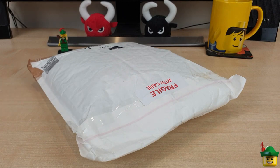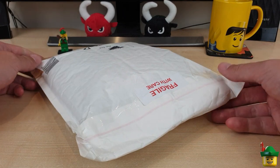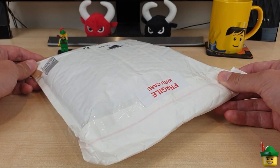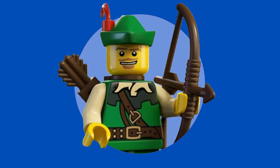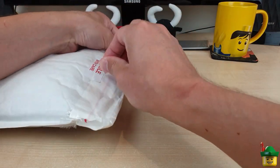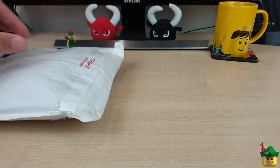Hello YouTube, Robinhood Bricks here and it's BrickHall O'Clock. This one is from BrickLink.com. Okay, so let's get into this.